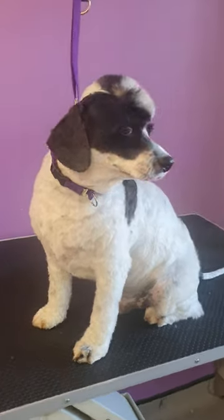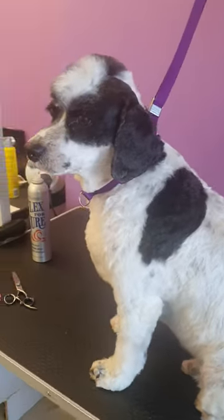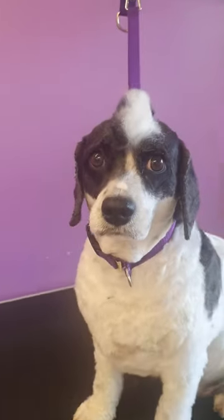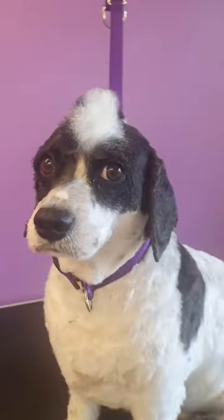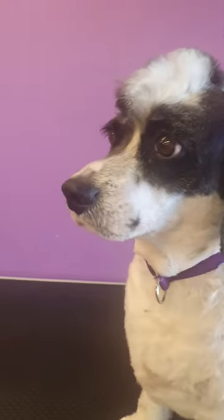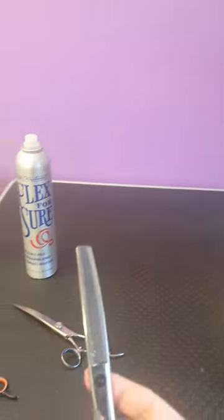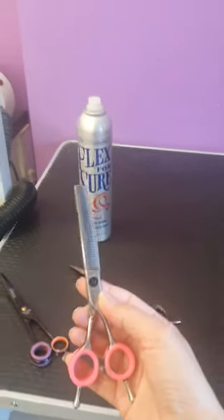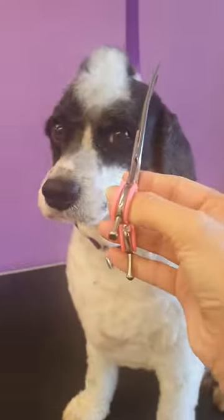This is Ted's finished look with his little mohawk. You've been a good boy, haven't you? To finish and neaten up, I've used my curved thinners — these are ones by Pammy Carmichael, fantastic — and I've turned them round backwards like so.